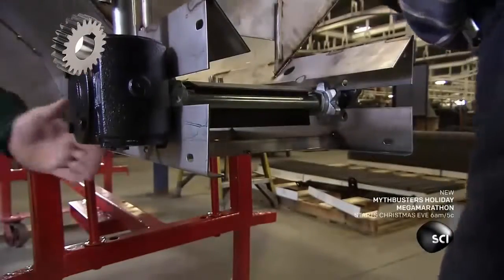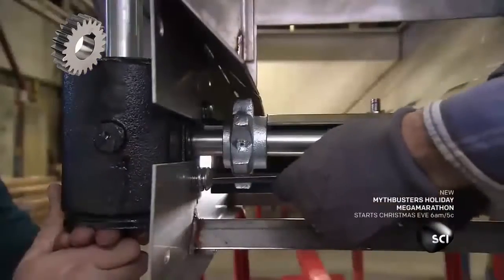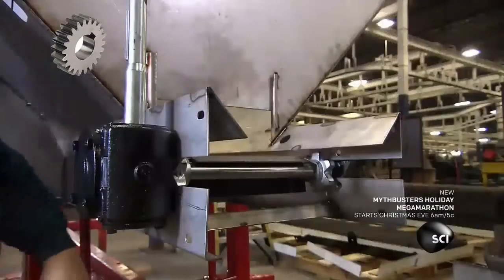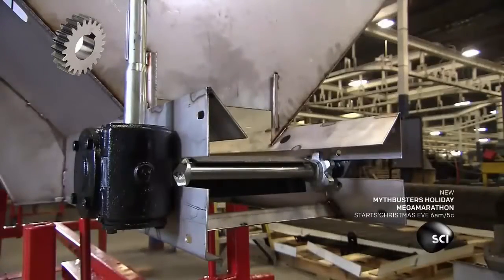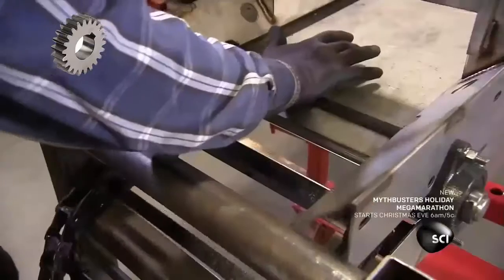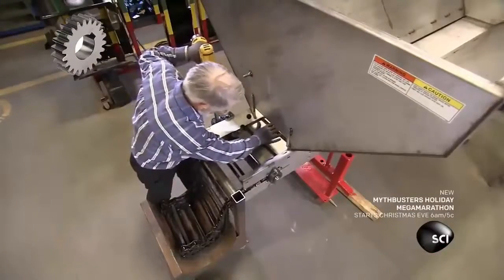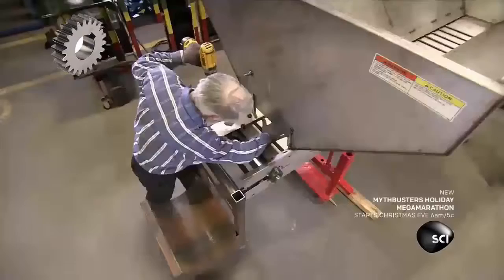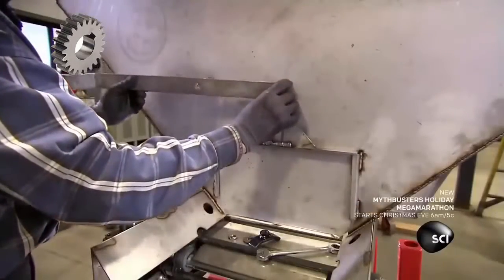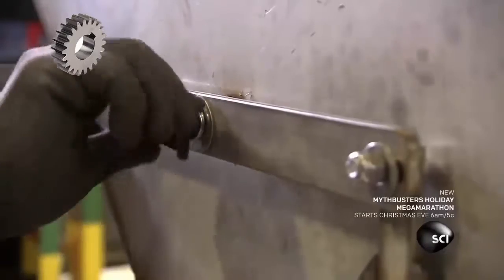Now back to the stainless steel spreader. The team fastens a gearbox to the side of the hopper. It will drive the conveyor that delivers salt or sand to the chute. A worker temporarily powers the gearbox with a drill to assist in the installation of the conveyor. He pushes the conveyor forward until the gearbox takes over. He installs a feed gate at the opening and screws the lever to the side of the hopper.